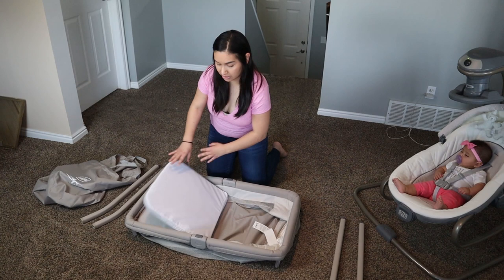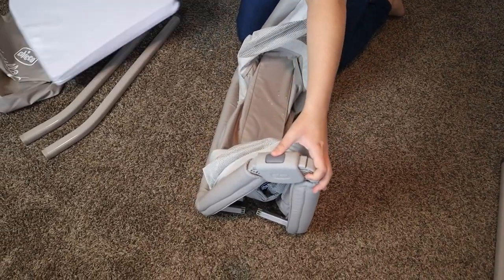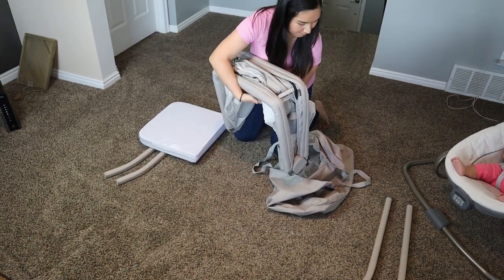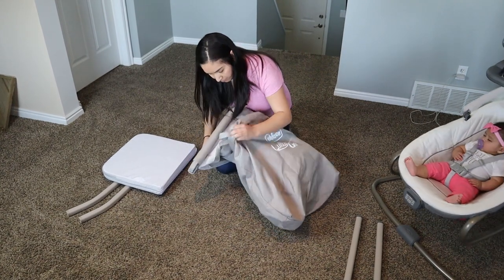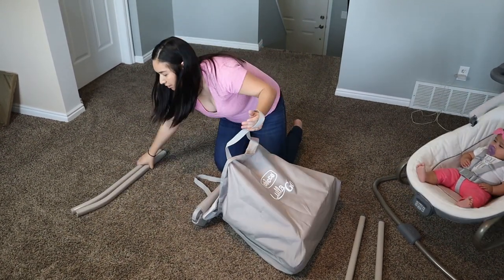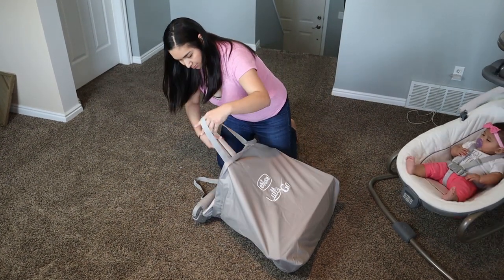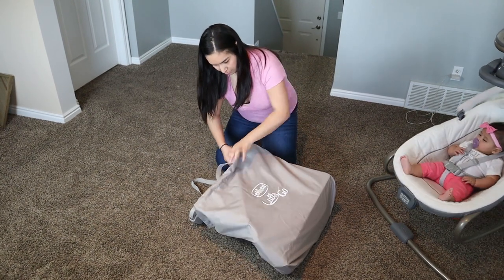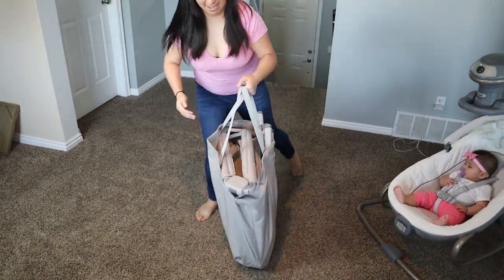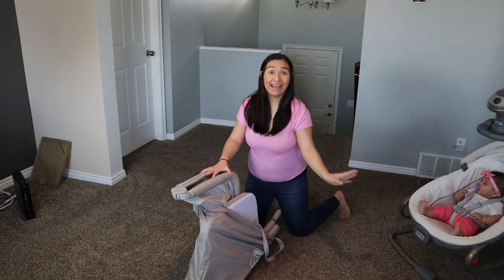Here's how you take it to grandma's house. You fold this down, and there are two buttons here so it will fold. Then you open the bag and place the folded bassinet in, along with the two leg sets — two legs here and two more legs for the sides. Now you're all packed up and ready to go.